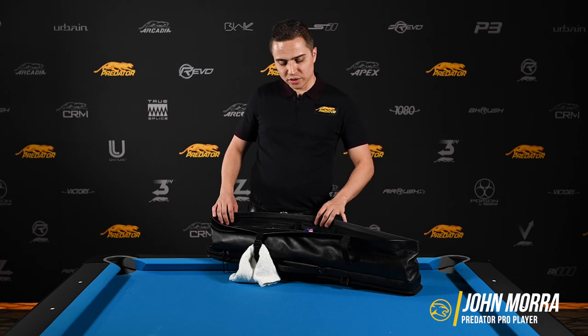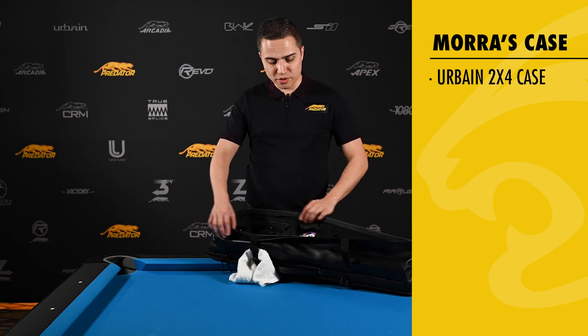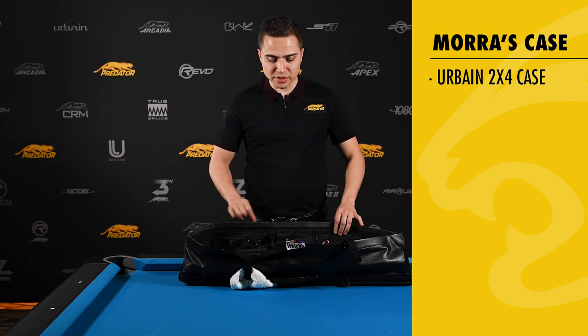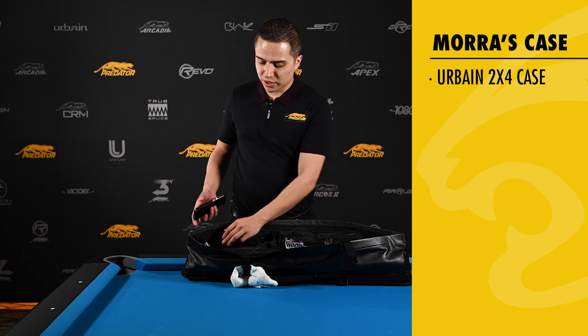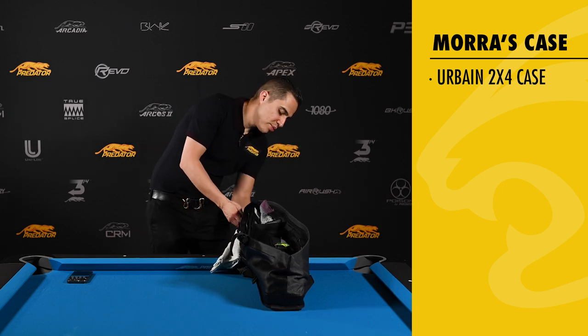So first of all, I'm using the 2x4 Urbane Houndstooth case with a really big accessory pocket here and you can carry so much in here. That's what I love about this case. And so I'll just show you what's in my case. I'm going to go inside the case here and pull up my cues.